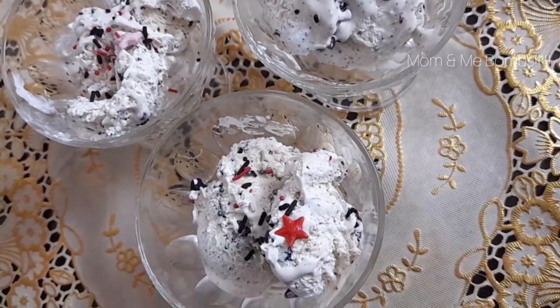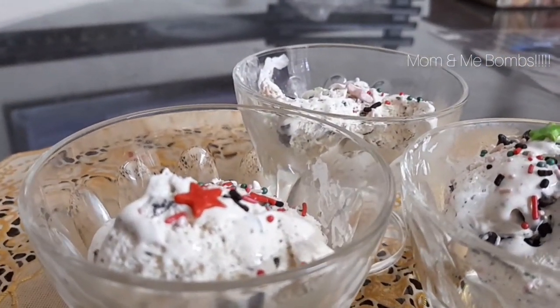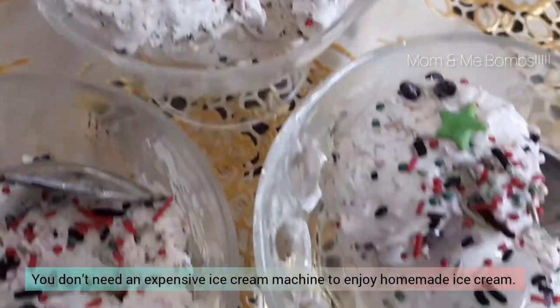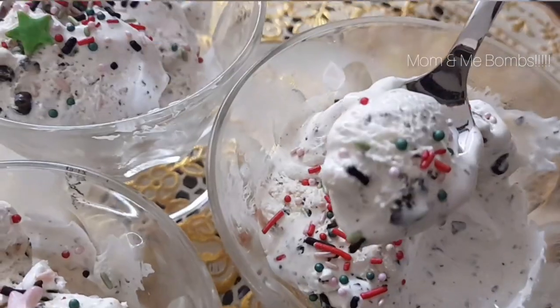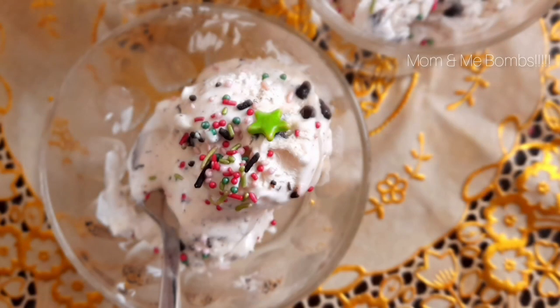We garnished it with little sugar grounds. You do not need an expensive ice cream machine to enjoy homemade ice cream. With just this base, you will be able to make an endless supply of homemade ice cream flavors.